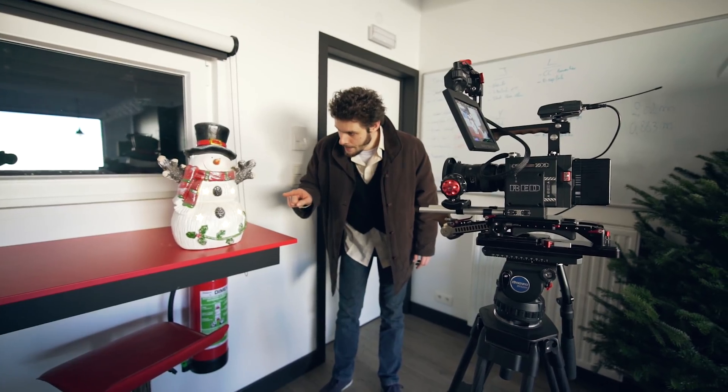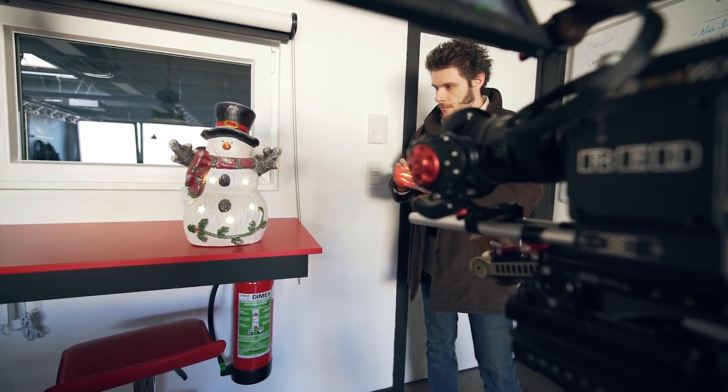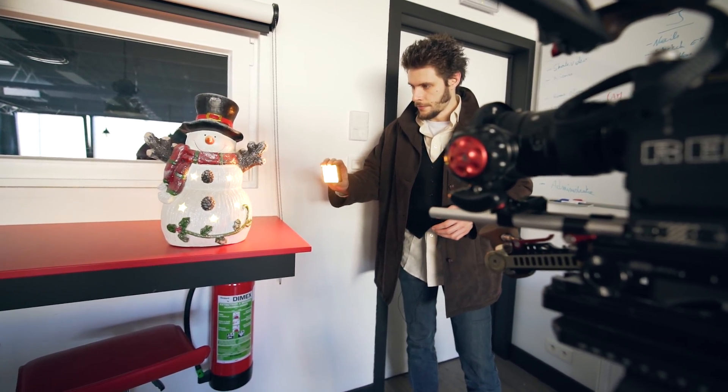For this effect, you are going to need two shots from a tripod. Place your camera and make the framing you want. For shot one, let your actor slowly move in his finger, ready to touch something. For the second shot, keep your camera rolling, but this time let your actor hold a flashlight and bring it closer to the object he wants to touch. This light will mimic the light your finger is emitting. And that's all we need for this effect.